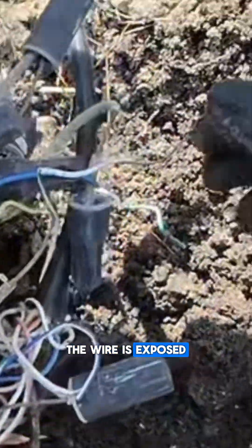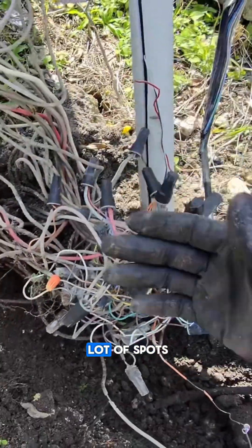Right here the wire is exposed, and the wire is exposed on a lot of spots.